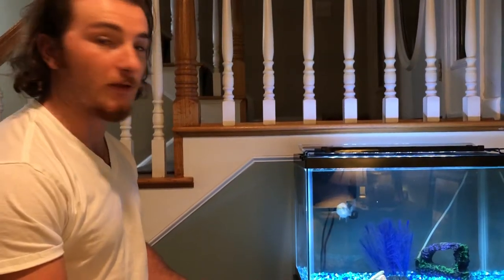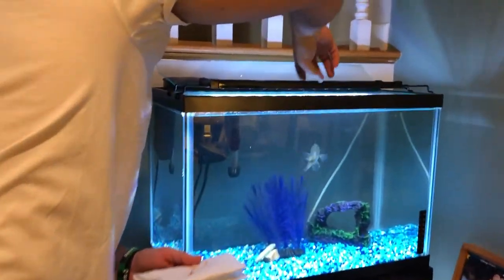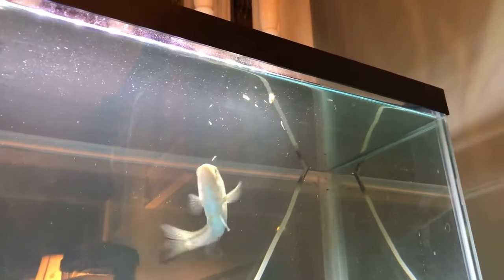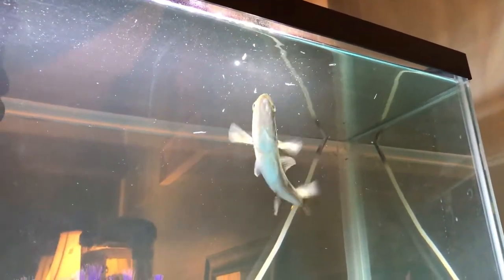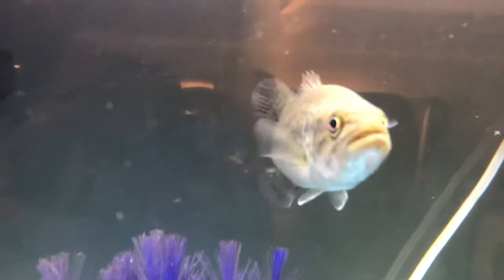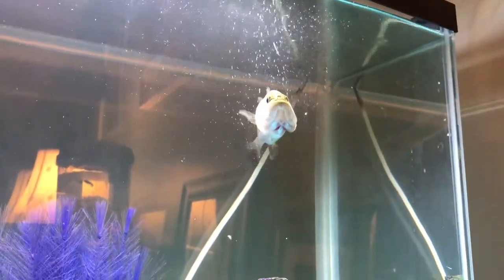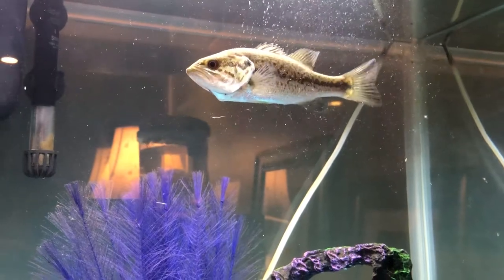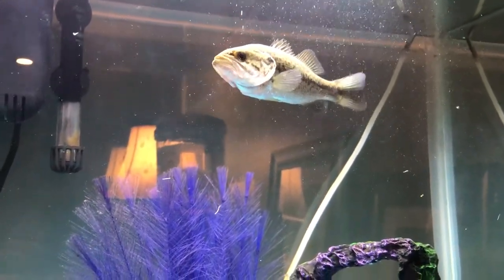Now we're going to feed Leo. On the right side of the tank, first I'm going to give him the rest of his crew. You missed it buddy, you're supposed to eat that — yeah, there you go, right out of my hand. He is hand trained, ladies and gentlemen. Come on, go back and get it. His favorite part — absolutely smacking it, yeah, he gets all fired up. Just fed him bloodworms, now he's good to go.